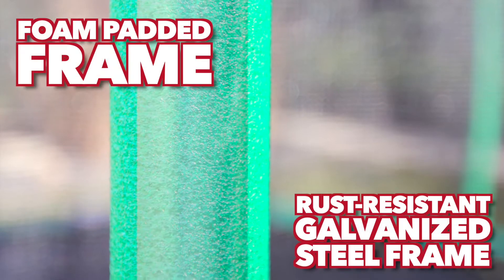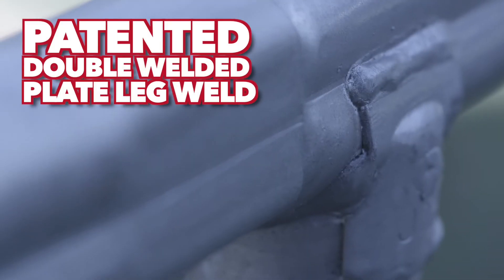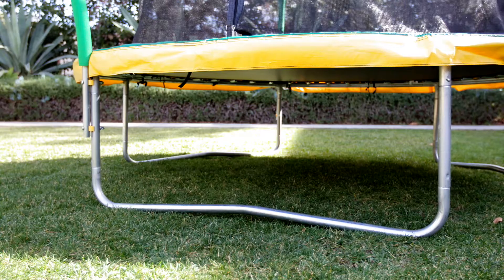Foam covers the rust-resistant galvanized steel frame for added safety. The patented double-welded plate design reinforces the joints to provide additional support to the steel legs.